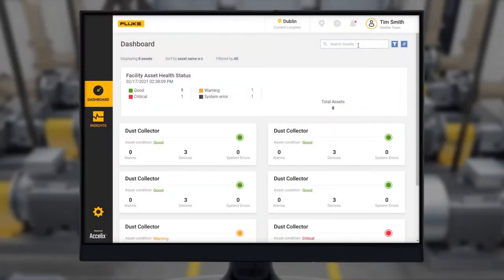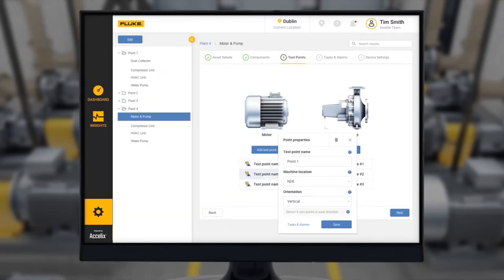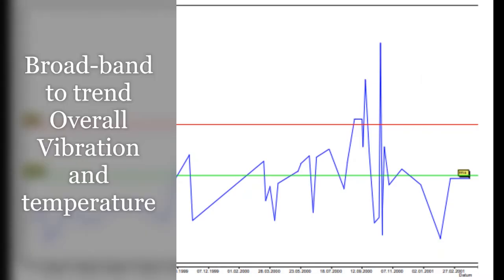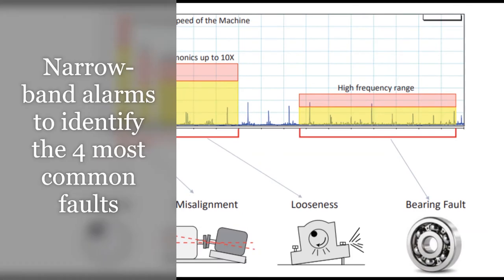Common application software, Live Asset Portal, provides dashboards for machine health and insights for data trends and analysis. Broadband alarms screen machine and bearing health and trend vibration and temperature levels over time. Narrow band alarms identify the four most common machine faults and allow quick review of the data.